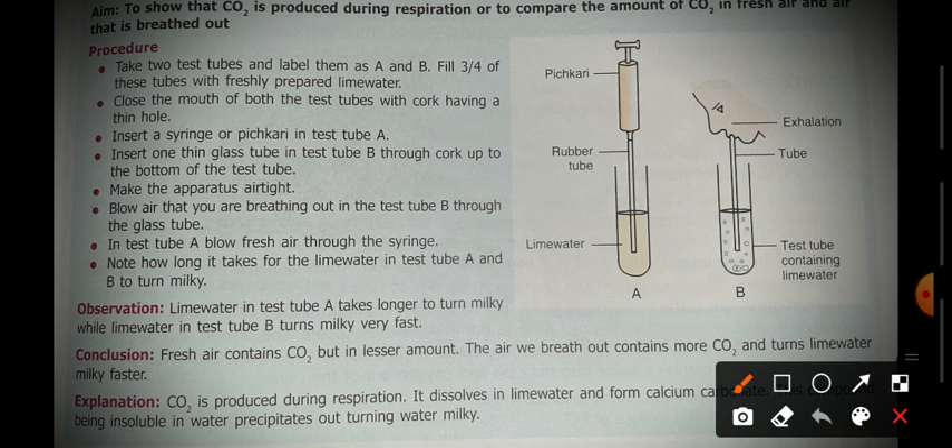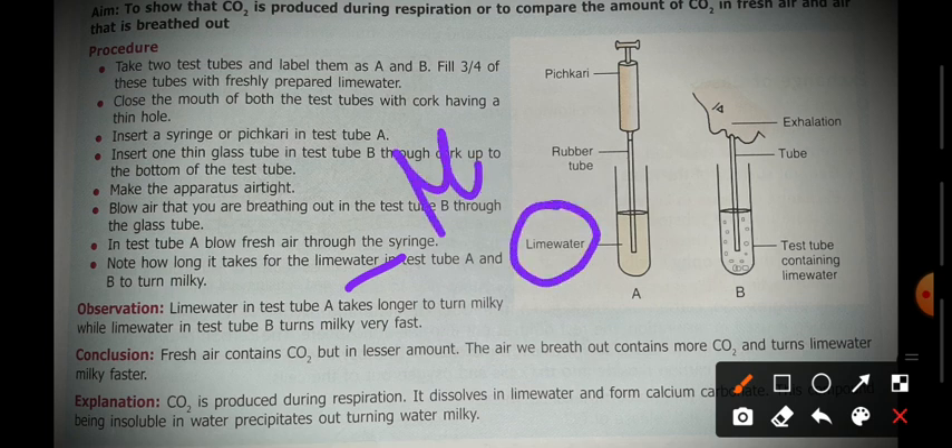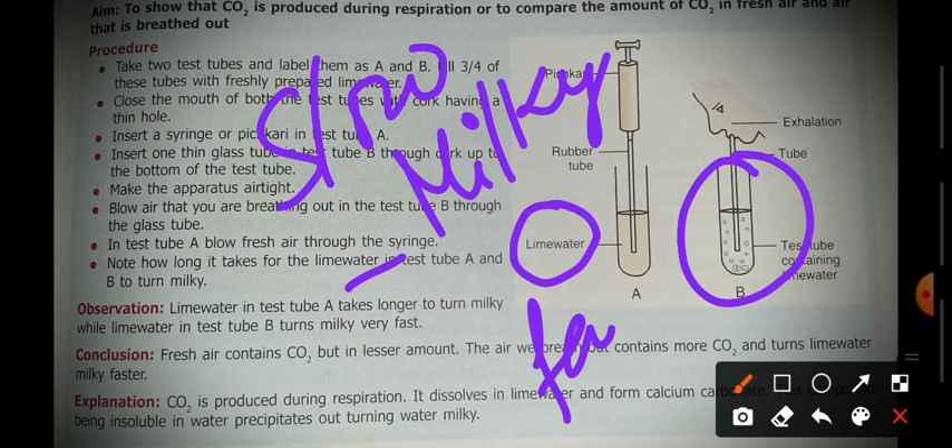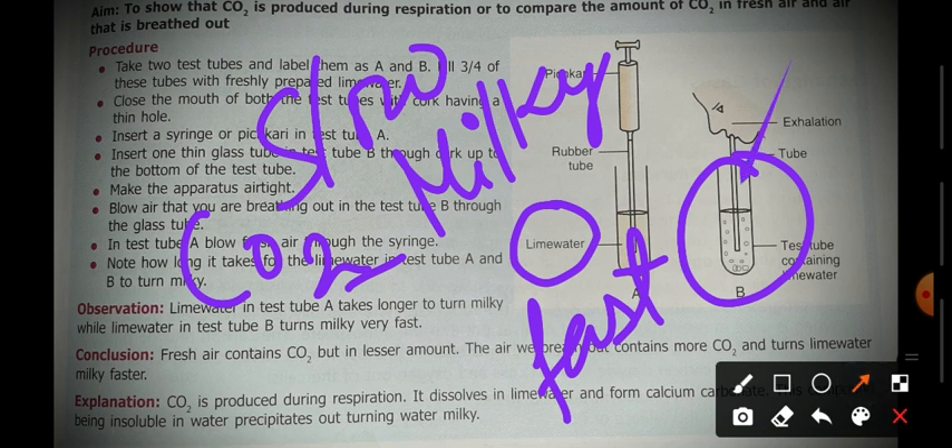The first observation is that lime water in test tube A turns milky slowly, while in test tube B the process is quite fast. This means the rate is different — the amount of carbon dioxide in fresh air is less, but when we blow exhaled air, the concentration of carbon dioxide is higher. That's why the process is fast in test tube B and slow in test tube A.